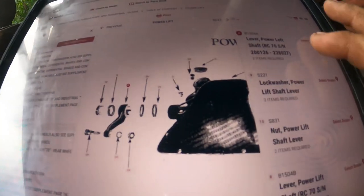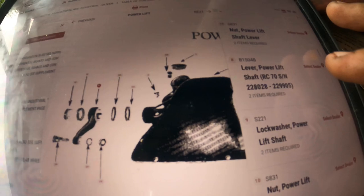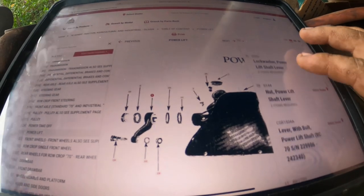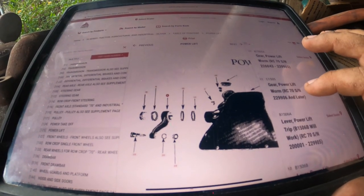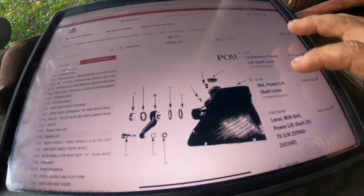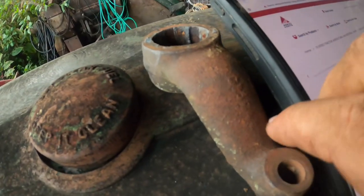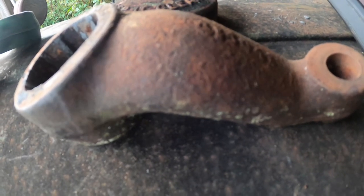Going back through the parts book: first there was B-1504A — smooth bore with a keyway. Then B-1504B, which is the exact same part number that should be on this 60, fitting the inch and an eighth shaft. Then scrolling down further, C-1504A, which is the lighter one. And it remained unchanged until the end — the 88 has the same part number, except they put a one in front of it: 1C1504A.